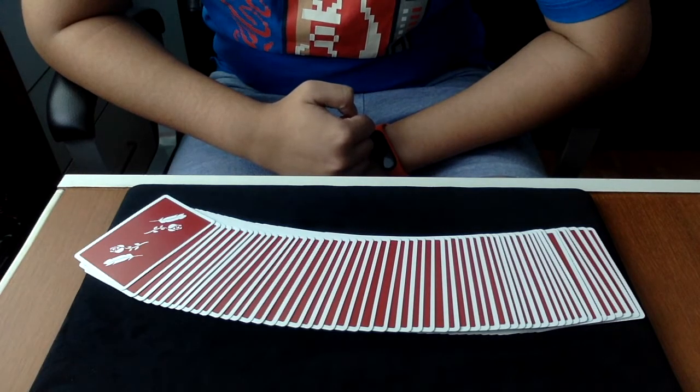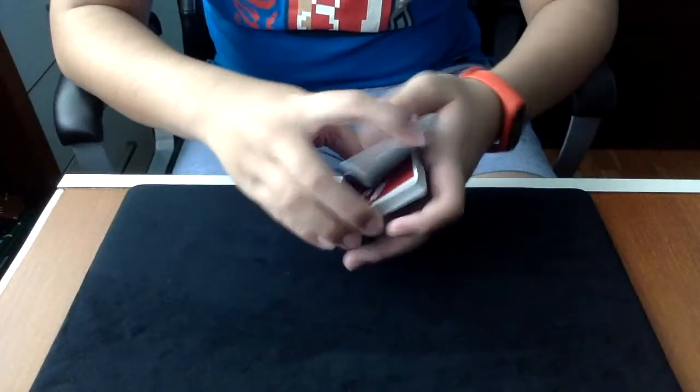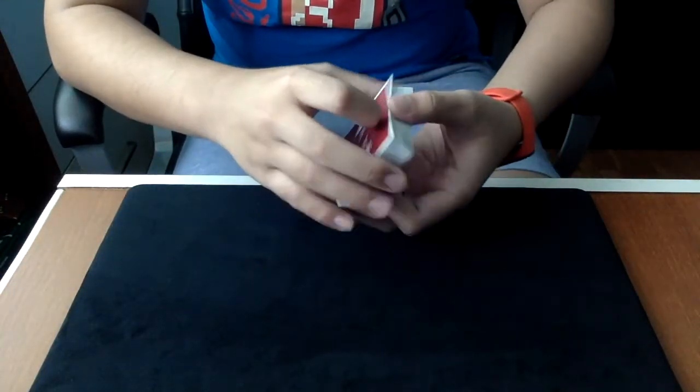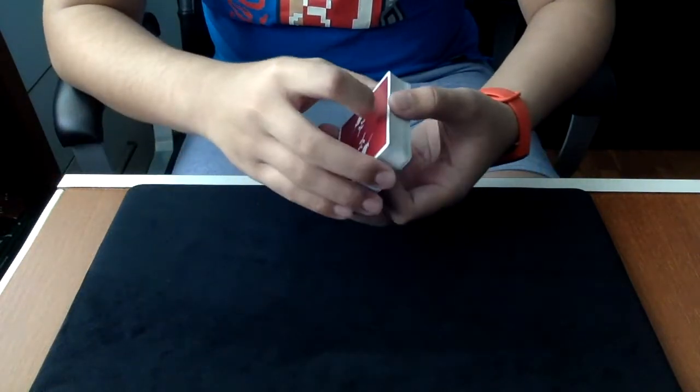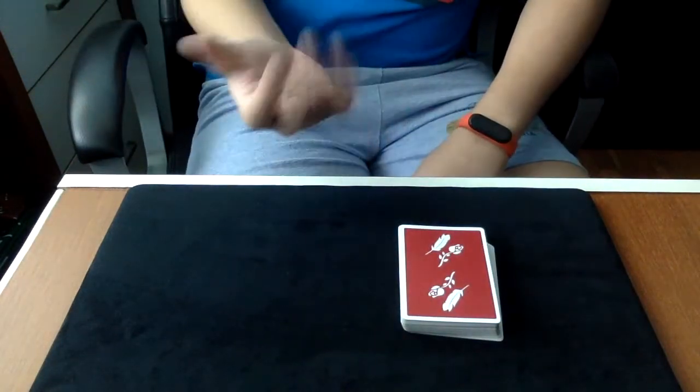Now this move I believe is called the Draw Control. It's the secret and deceptive art of controlling a particular playing card from the middle of the deck. This is a freely chosen card — you can ask the spectator to cut the cards.